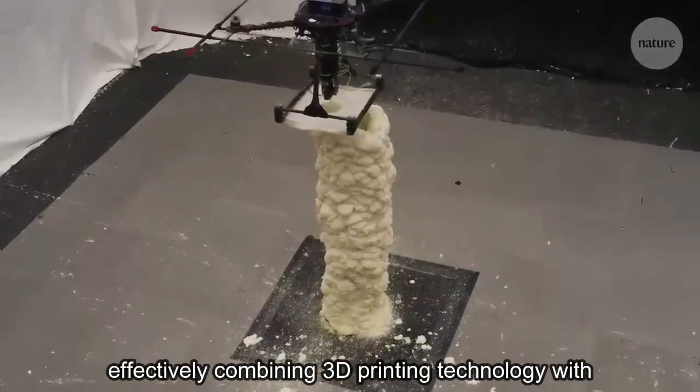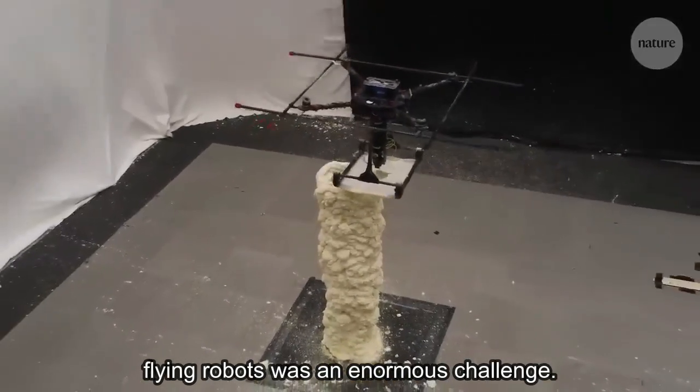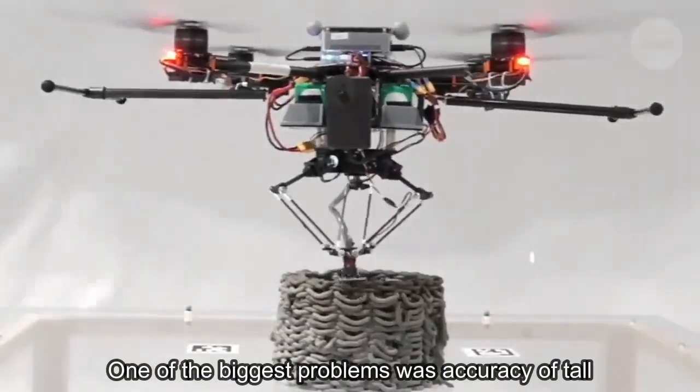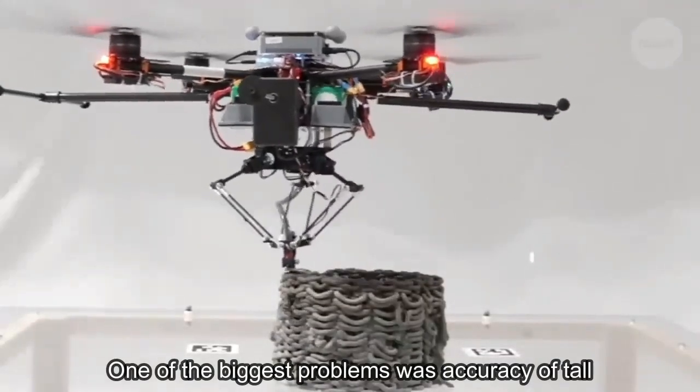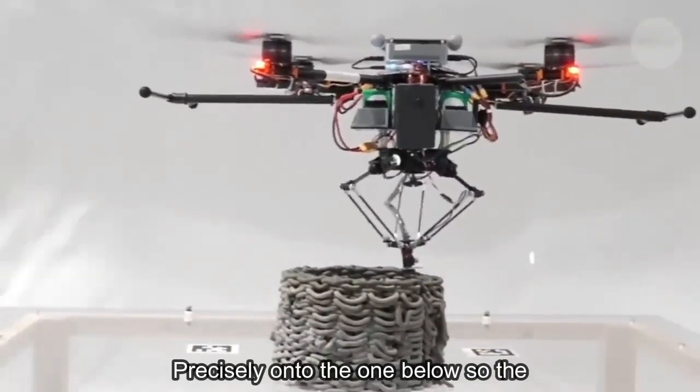But effectively combining 3D printing technology with flying robots was an enormous challenge. One of the biggest problems was accuracy. To ensure a tall structure is stable, each layer needs to overlay precisely onto the one below.